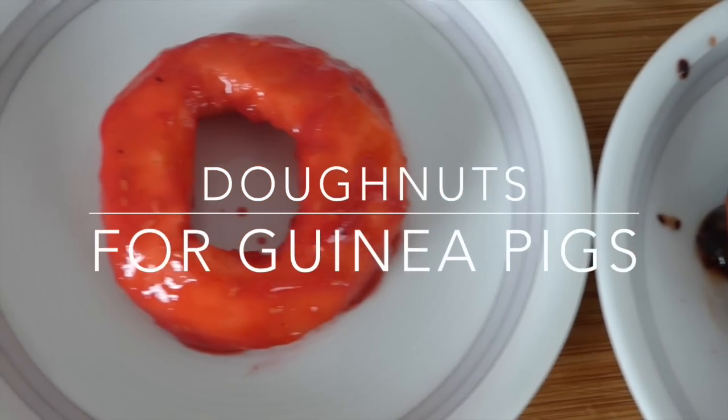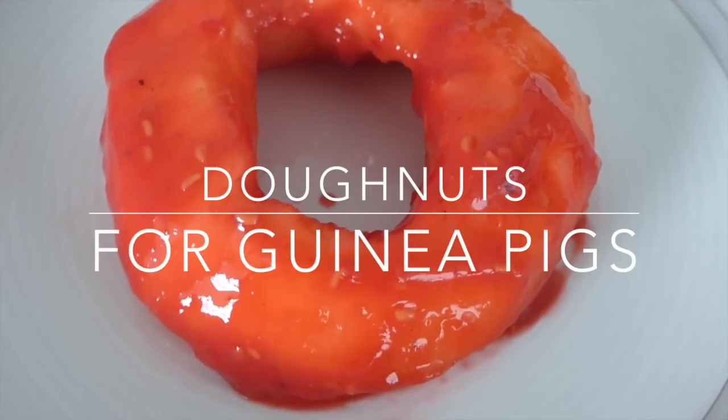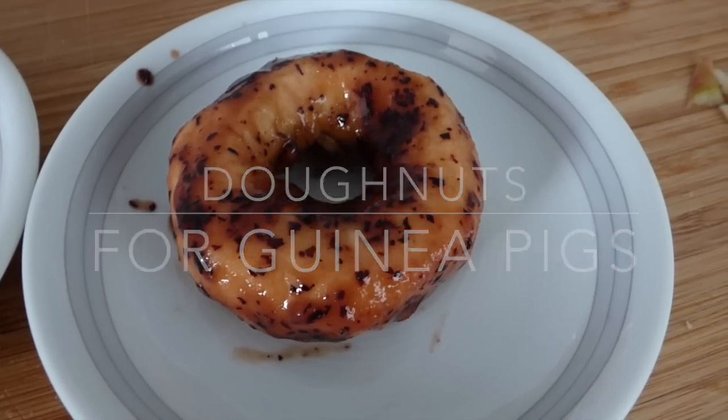Since they mainly consist of fruit and therefore have a lot of natural sugar in them, they should only be fed once a week or every other week. But let's get started!